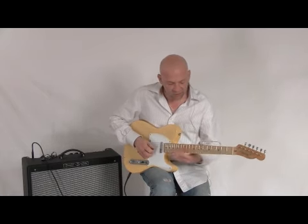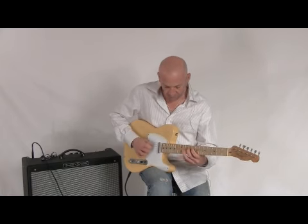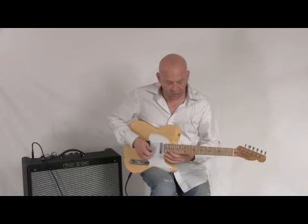The bridge and the neck together. And then just the neck pickup.